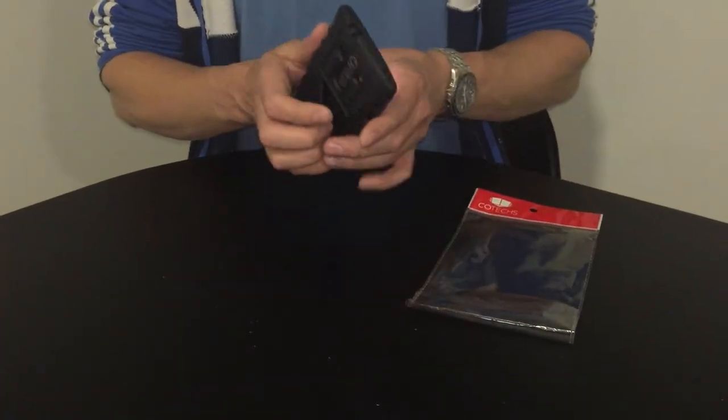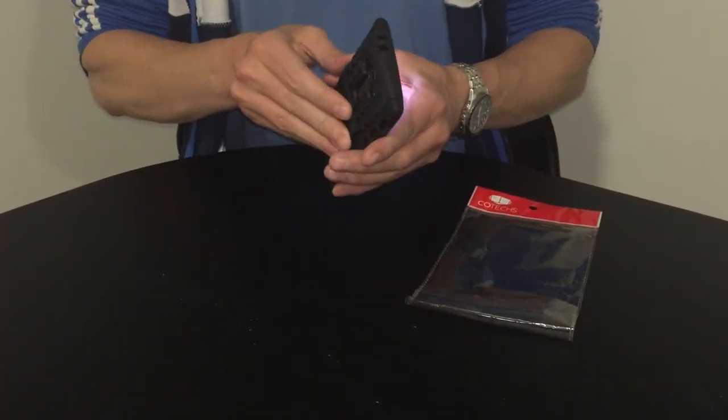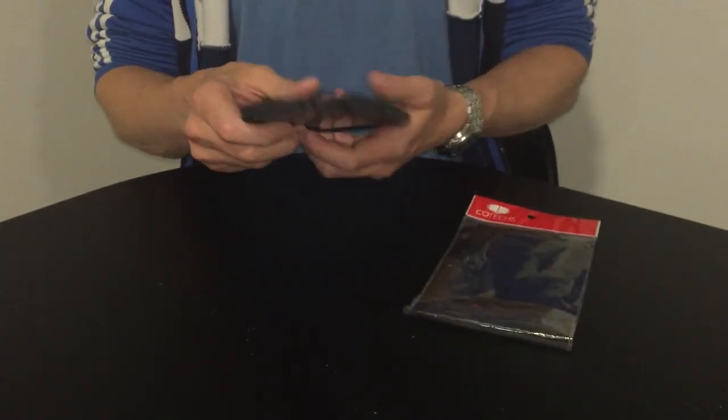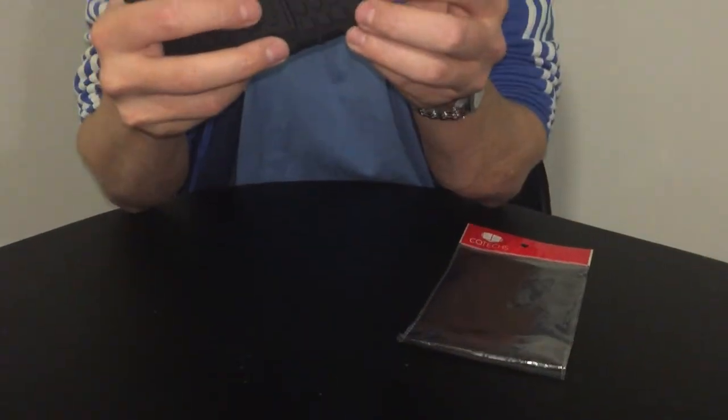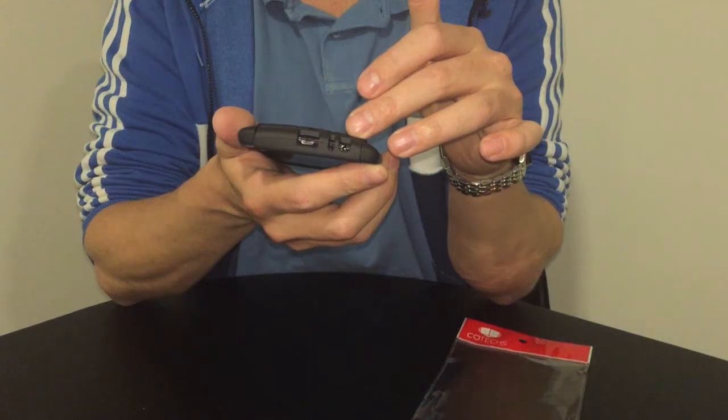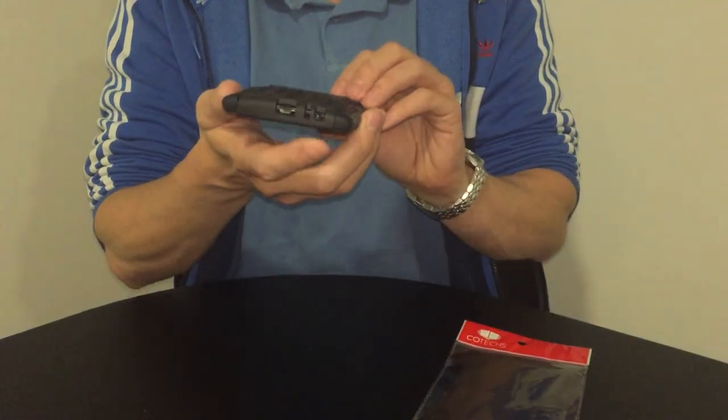The other key feature is the two-layer design that helps protect your handset, and it also has all the necessary cutouts for your camera and flash, as well as your speaker, headphone port, and USB charging port.